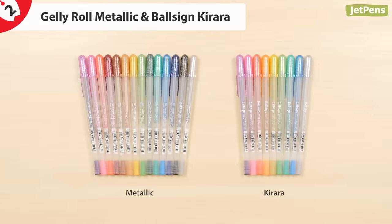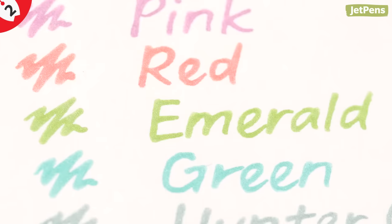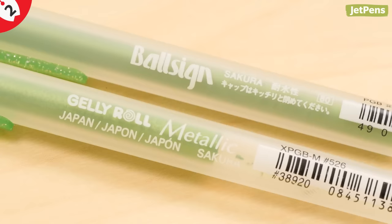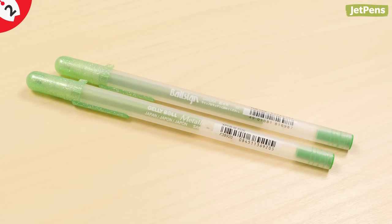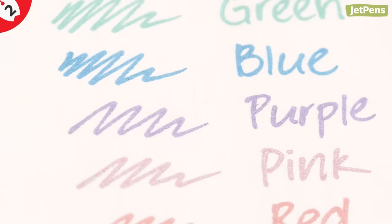The metallic Gelly Roll has a pearly metallic sheen with extremely fine bits of glitter that you can see if you hold it up to the light. The Japanese version of the Gelly Roll is called the Ball Sign, with the same barrel and cap design and the same ink. The metallic line is named Ball Sign Kirara in Japan and comes in a smaller tip size.